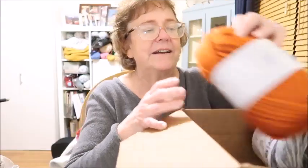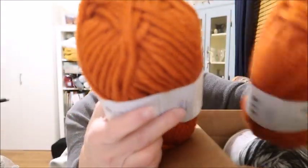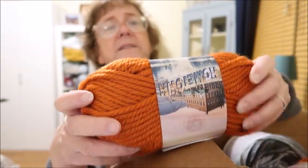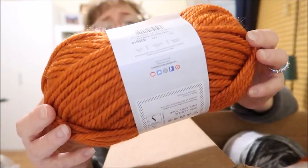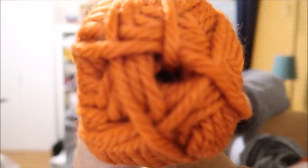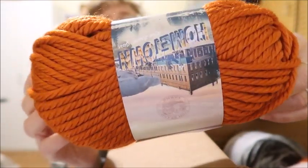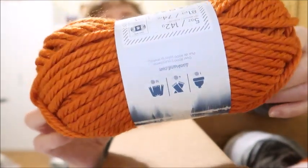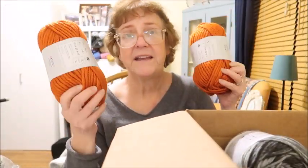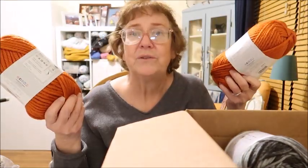I got two of these. It's a six weight with 81 yards per skein. This is Hometown in a pretty pumpkin color, because Kim and I do a fall craft fair and I thought it would be ideal for something for fall. I'm not sure what yet — it won't be hats, because hats haven't been selling that well lately. So they'll be something else.